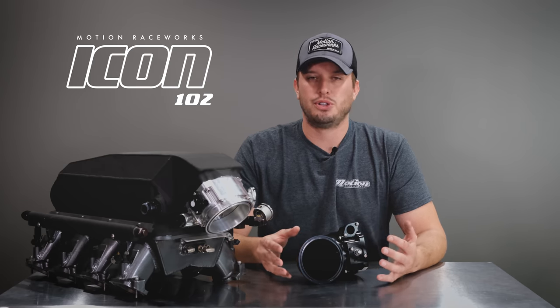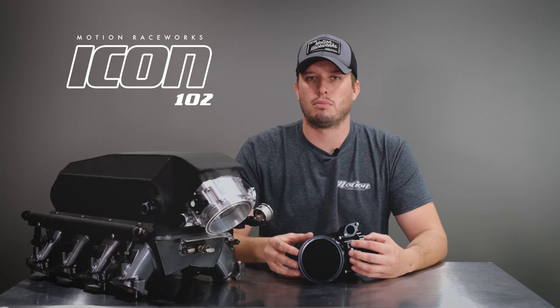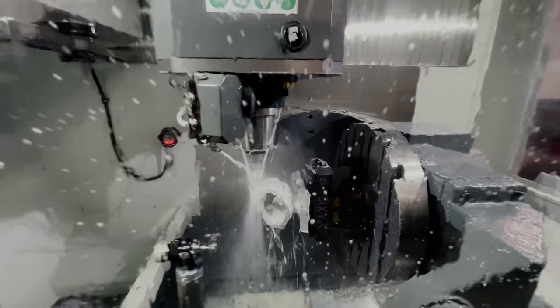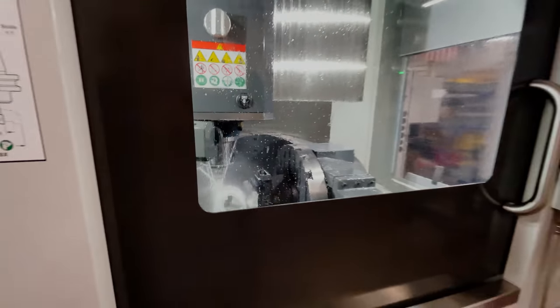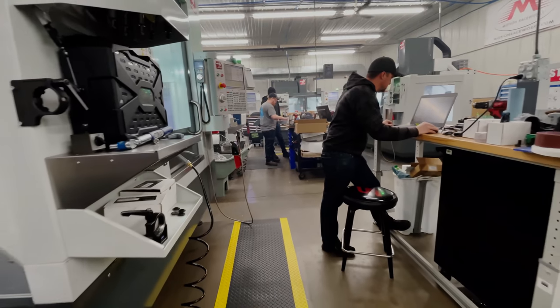This allows the throttle body to be field serviceable, which means you can replace the attachments at your own home or in your own garage. It saves the aesthetics and finish, plus it keeps the throttle body from being warped from welding and cutting. We were so excited about this product line that we actually bought a bunch of new machines to produce it because we wanted to make sure the finished product gave you exactly what you were looking for.